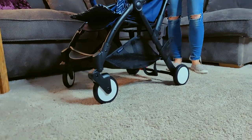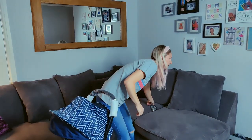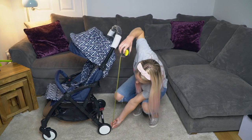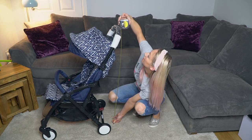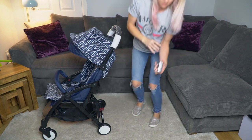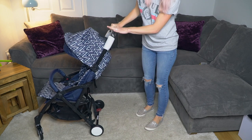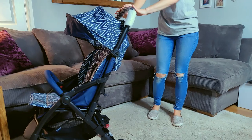I am five foot seven. At its highest point the handlebars are 98 centimeters. They're not adjustable either, so 98 centimeters is your level whether you're short or tall.